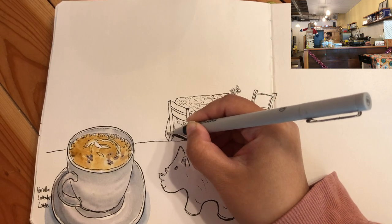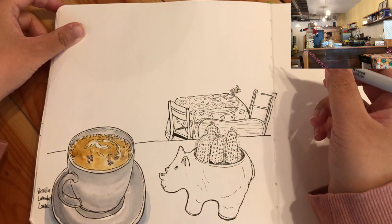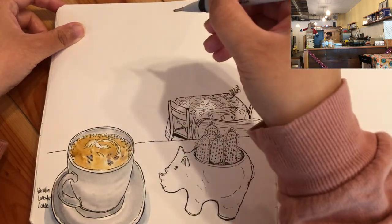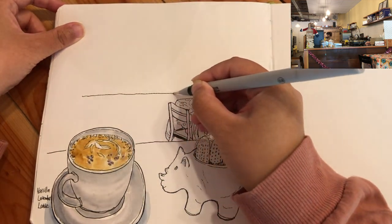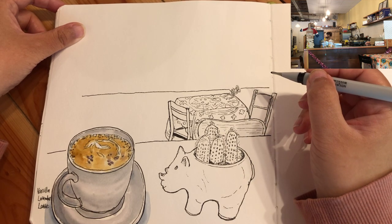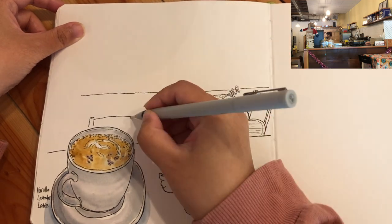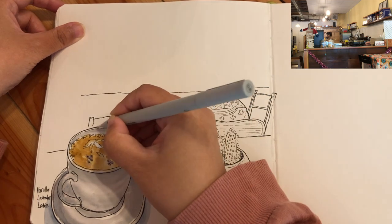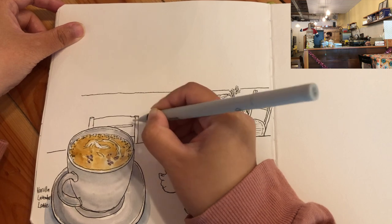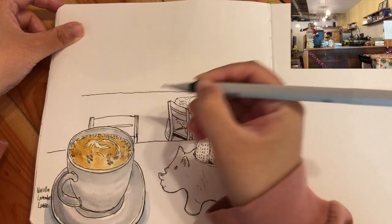Don't forget the negative space — the hollowed area of the chair — and accentuation for the railing. Now it's time to move on to the next layer: the counter. This horizontal line defines the counter edge. I want to add the chair right in front of me, which looks larger than the ones on the right-hand side because it's closer to me. Hatching it a little to give three-dimensionality to the bars.